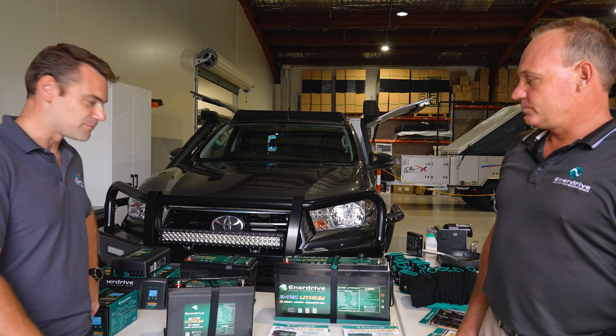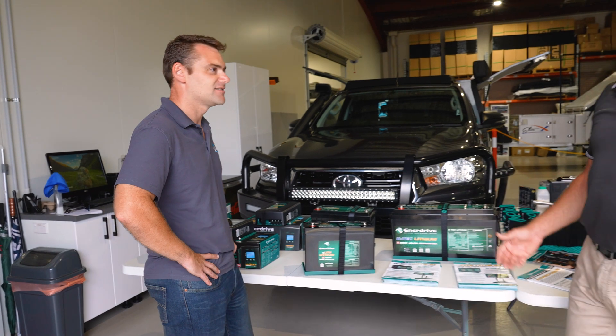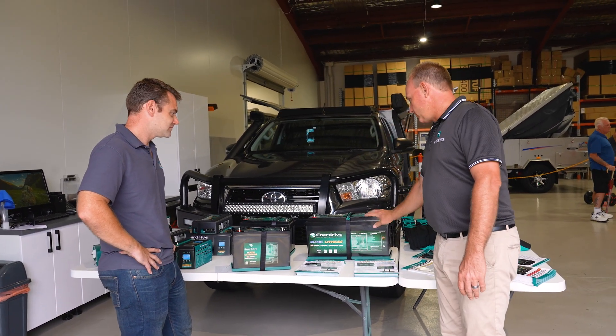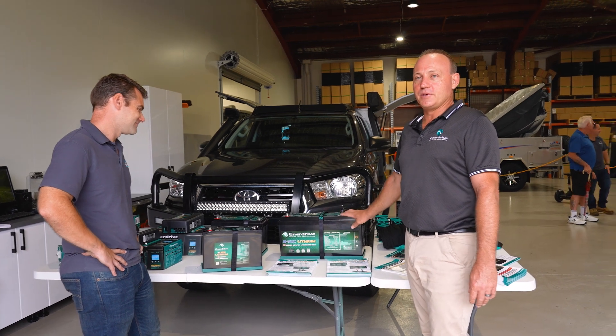If you're on the road for a long period of time, it runs longer and charges quicker. Happy days.